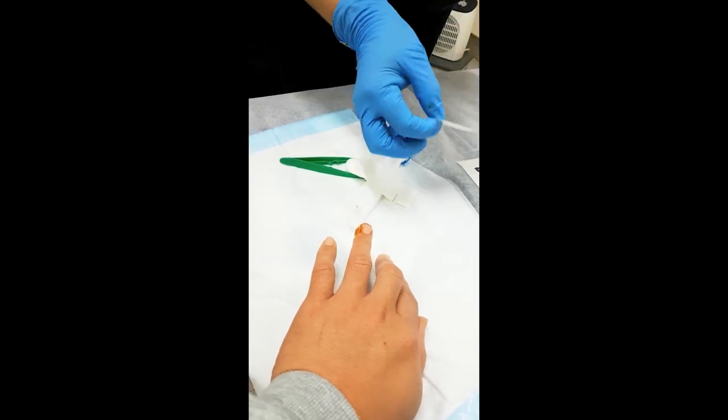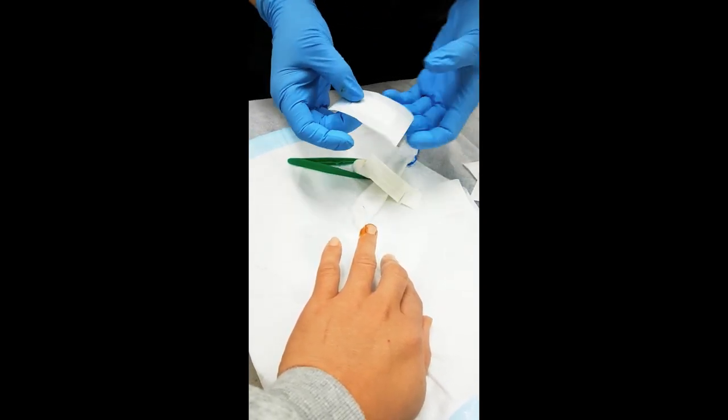If it gets red or inflamed or sore, come back. Make sure it doesn't get infected.